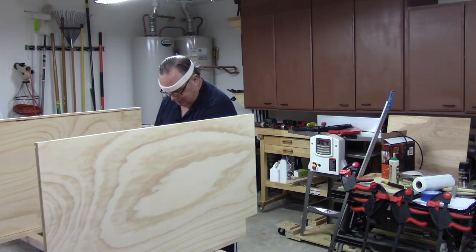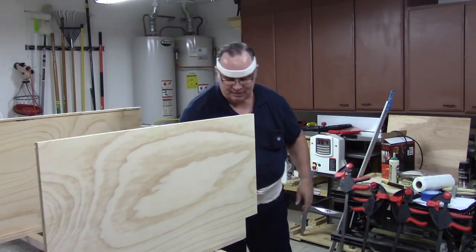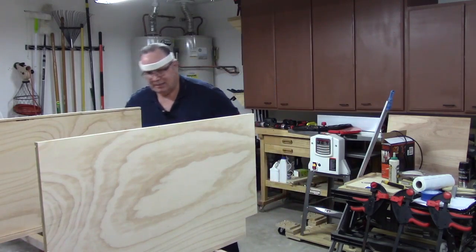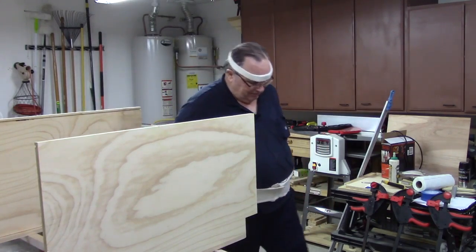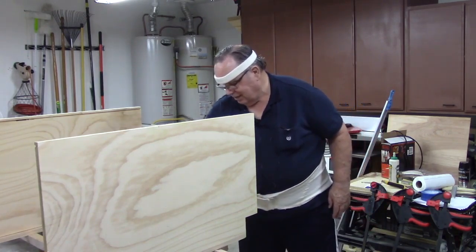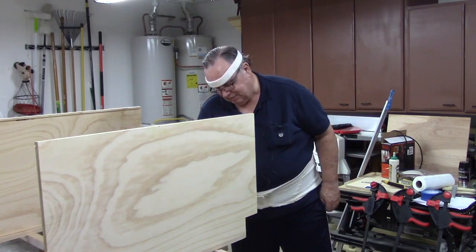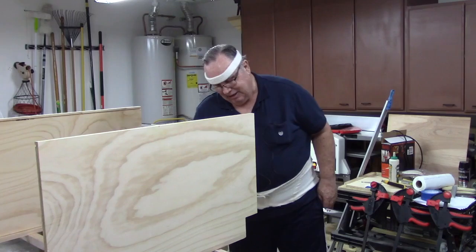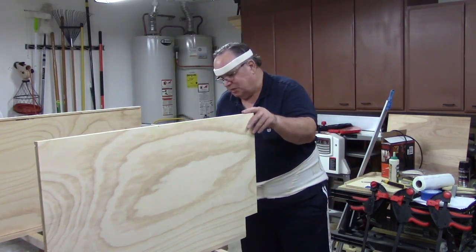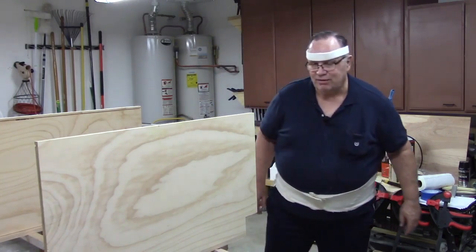Let's do a quick check here. I need to measure my bottom piece of the cabinet that goes in here — the piece that will form the bottom of the cabinet — and get that put in. Then I'll get this back piece measured and get it put in. So we will pause the filming for the moment.